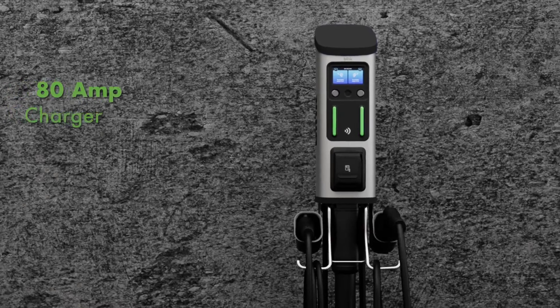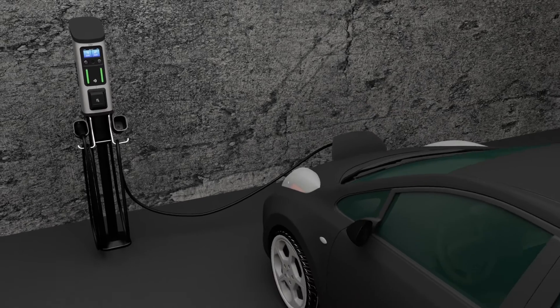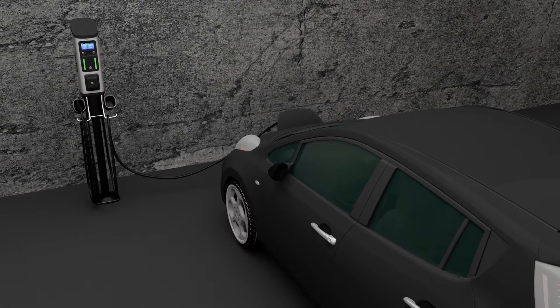The Series 8 is an 80-amp charger with a maximum output of 19.2 kilowatts when connected to a 240-volt circuit.